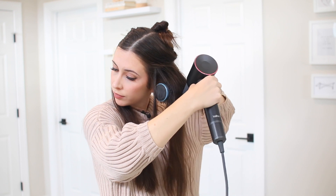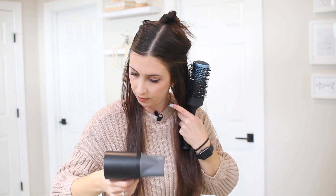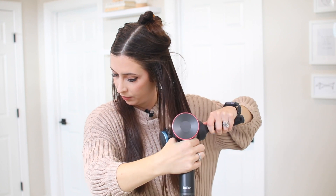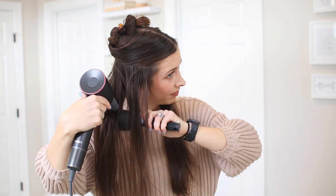Another thing I really like is you don't have to worry about your hair getting caught in this blow dryer. I've had my hair get sucked into the back of old hair dryers before, but this is incredibly safe. It prevents your hair from ever contacting the device because it has an ultra-dense filter on it.